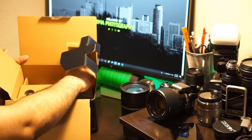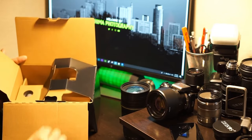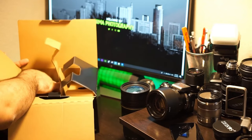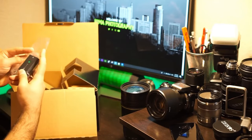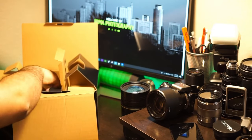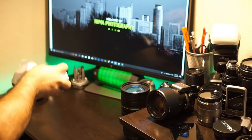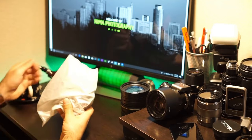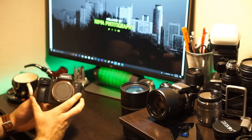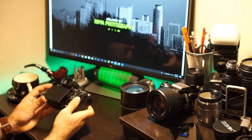Next is the external battery charger. And here we find the battery — it's Type-C, the newest model from Sony, which gives you double the battery life. And last is the camera itself.